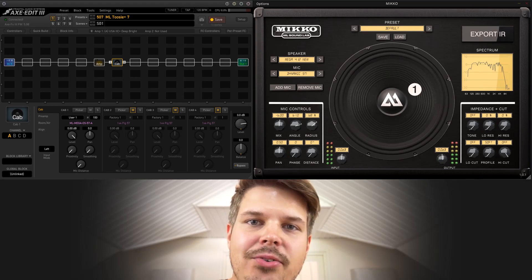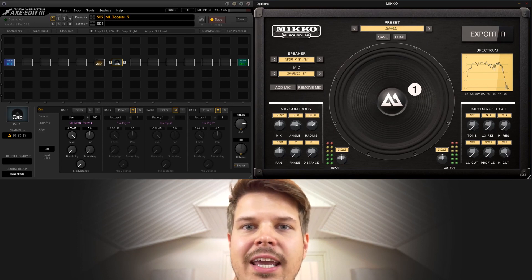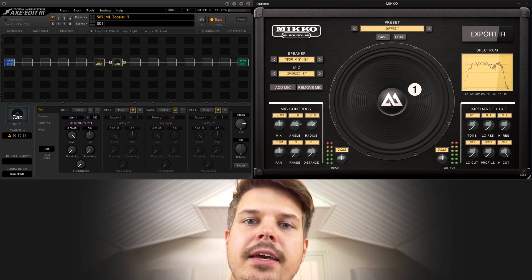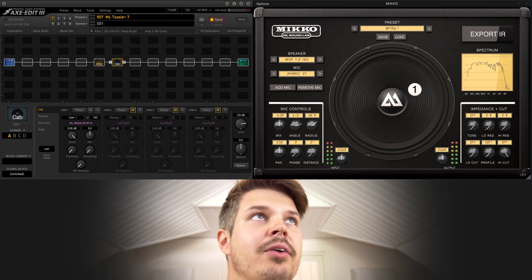There's a really awesome way you can run Miko as an extension to your Fractal units, and I'll demonstrate how you can do that really easily without using a DAW or anything, because you can run Miko as a standalone version as a program, just like your XEdit.